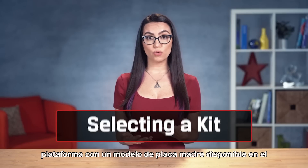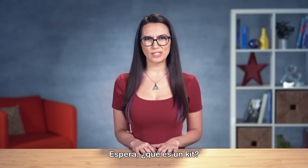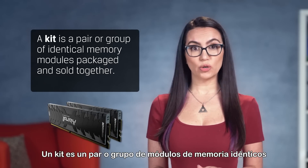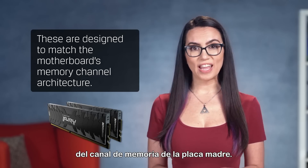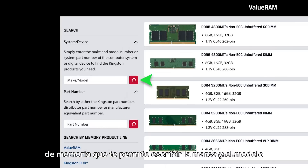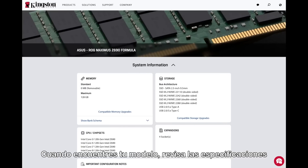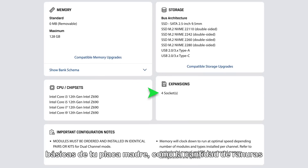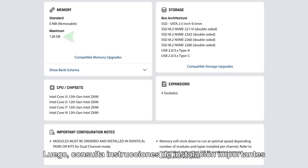If you're building your own PC or have a rig with an off-the-shelf motherboard, selecting a kit becomes much easier. A kit is a pair or group of identical memory modules packaged and sold together, designed to match the motherboard's memory channel architecture. Kingston's website has a great memory finder tool that lets you type in your motherboard make and model to see a summary of its details — including number of memory sockets, memory channel architecture, maximum memory capacity supported, and important configuration notes for installation.